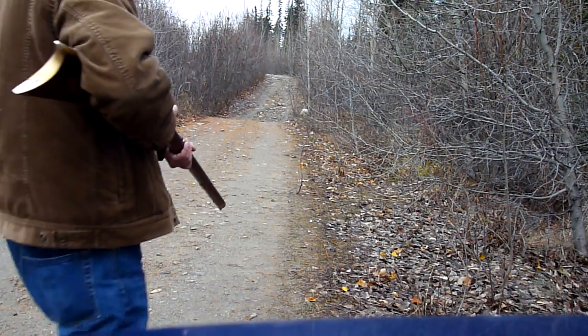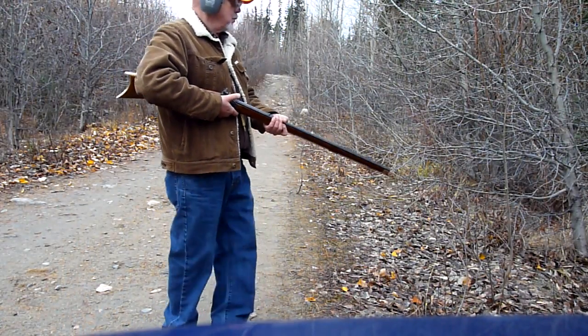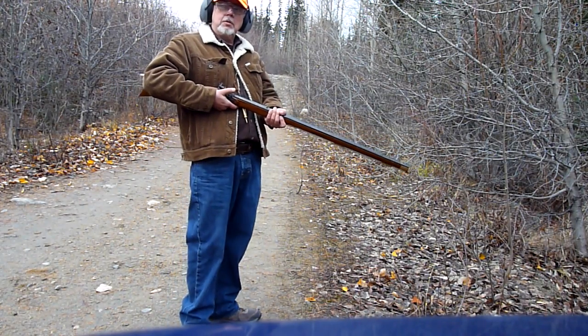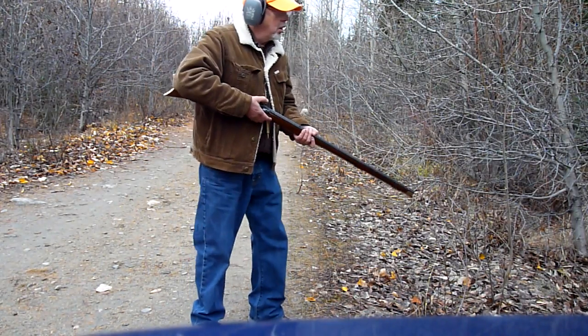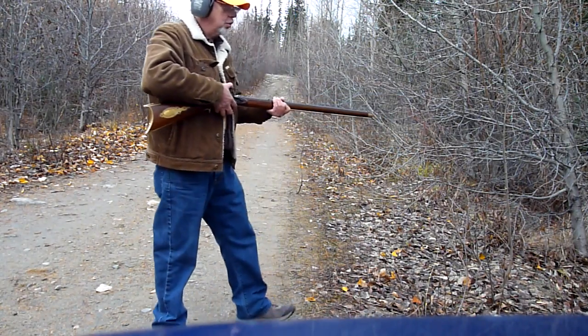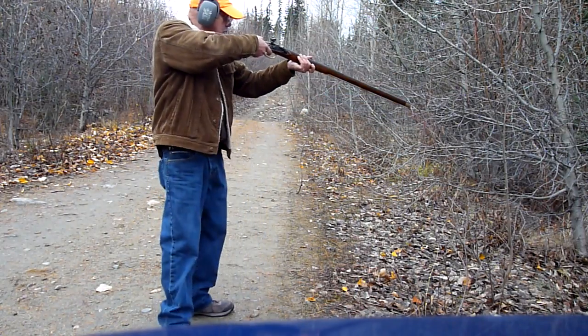We're gonna shoot again here, just a demonstration. I got 50 grains of triple FFG powder and some 4F powder in my pan. Let's just shoot at this tree right here. The lock time on this thing is just amazing.